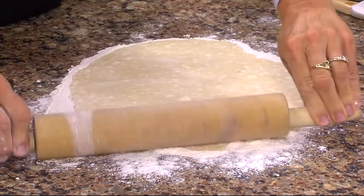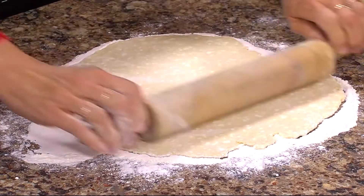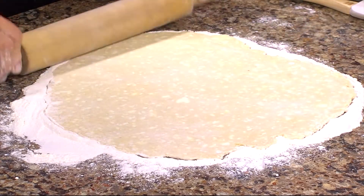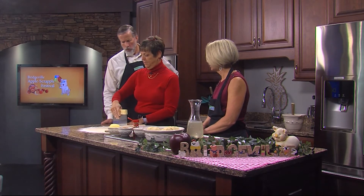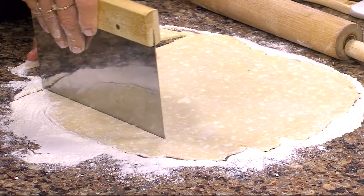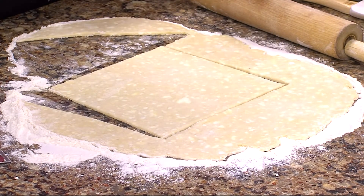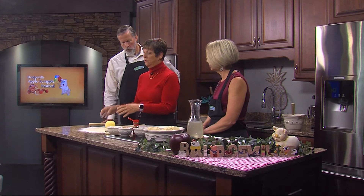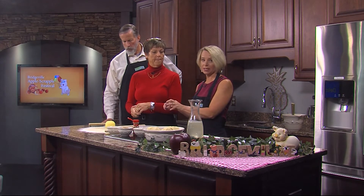This recipe is going to make four dumplings total. When you roll the crust, you want to start in the middle with not a lot of pressure, trying to keep that square shape. This is a bench scraper — every kitchen should have one, best thing ever invented. For the apple, you want a good cooking apple. This is a Jonagold. You can also use a Braeburn, Gala, or Fuji — any of those that will stand up to the heat.